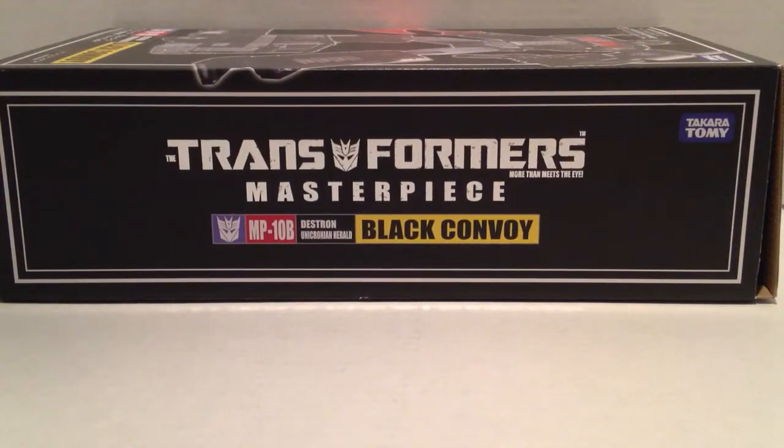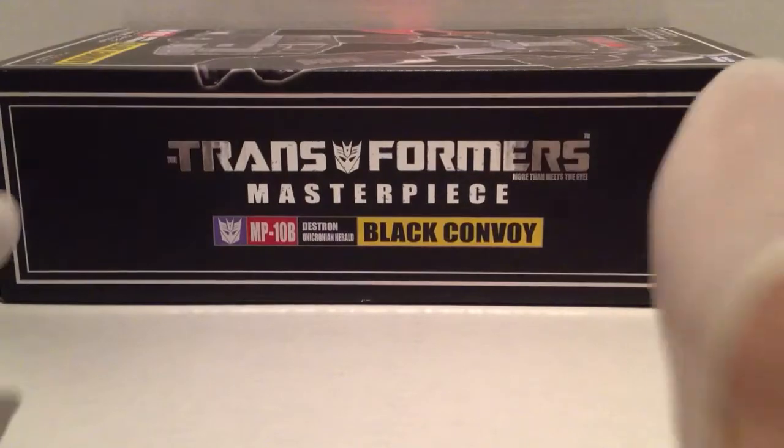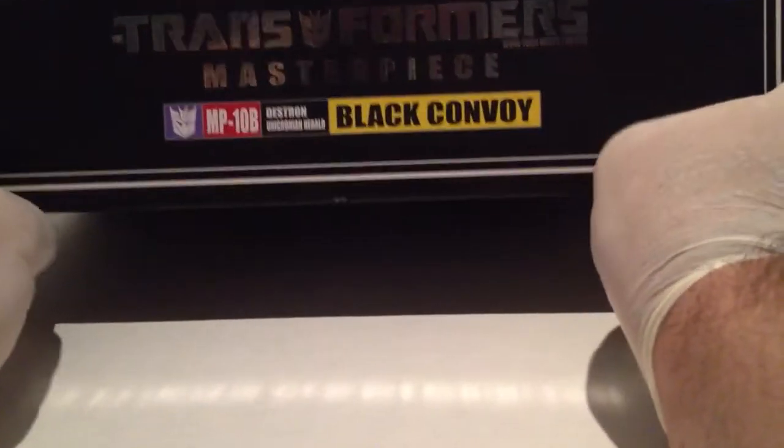Hello everyone, this is I Am Unicron here today to do a review of the newly released Transformers MP-10B, the Black Convoy — the Nemesis version of Optimus Prime. I just want to do a kind of a quick review and some comparison. Starting off with the box: it's pretty big, a masterpiece box of course.